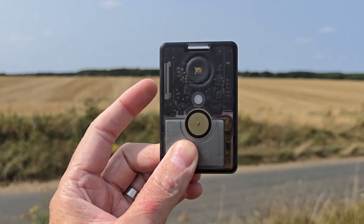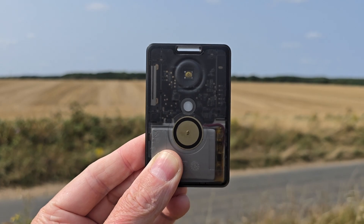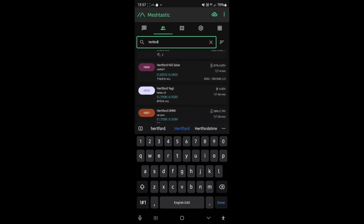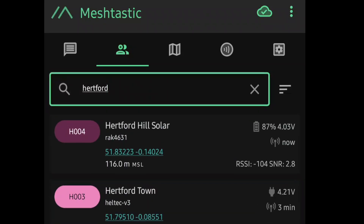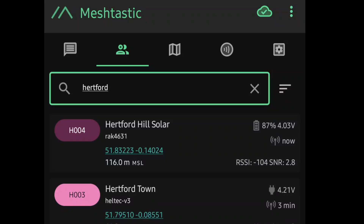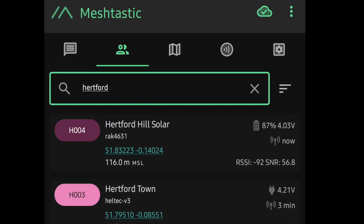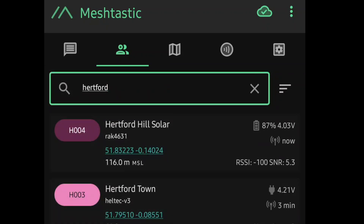So I'm going to get the SensCap and hold it up here. I'm actually going to face it away from those hills first on purpose, just to see if it makes any difference. I'll turn it around after. Let's get a signal check. Okay, so this is the app connected to the SensCap. I'm searching for Hertford Hill Solar and hitting request position rather than trace route, because that gives you a quick signal report. Okay, so we've done that and it's saying minus 104. Let's do it again - minus 92 now. The noise level is quite high. We're getting minus 100 and SNR 5.3.